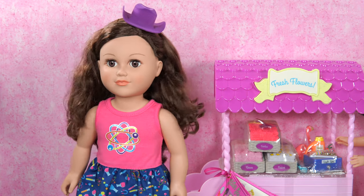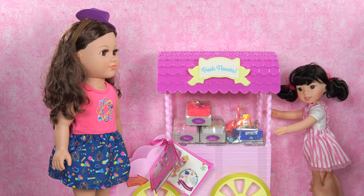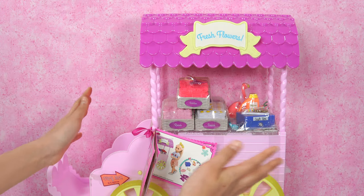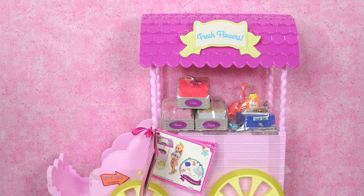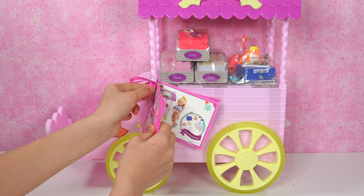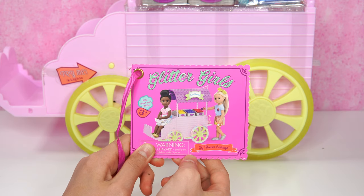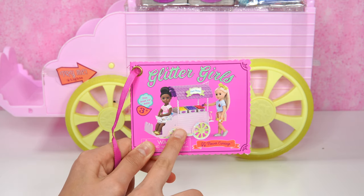Luckily I have the set for that! As director, I direct you to show me the prop! Oh, here it is! Whoa! What is this? It's called fresh flowers! But really? What is it? Oh, I see something here! Let's undo the bow! Check it out! And presenting... The Gigi Flower Carriage! From Glitter Girls! Wow! Look at that!